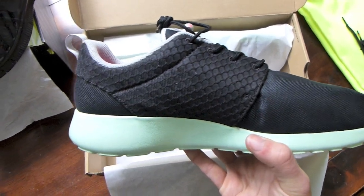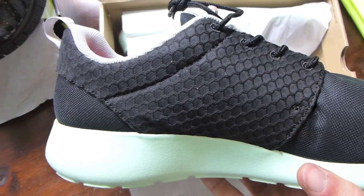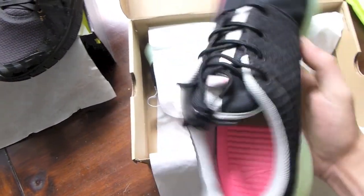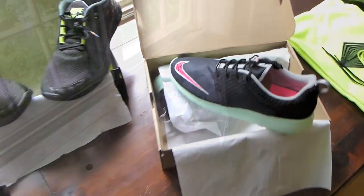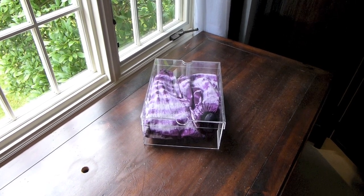All black on the inside — kind of got a little bit of a scale design. I don't know if they meant to do that to kind of emulate the Yeezys even more. Very clean shoe, very pleased to have it.